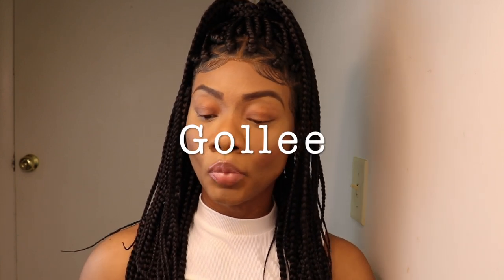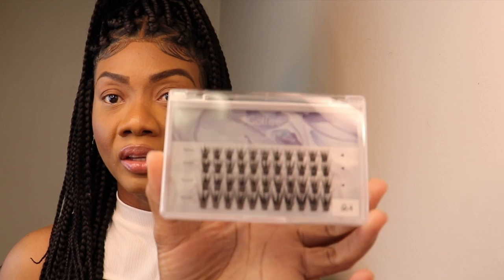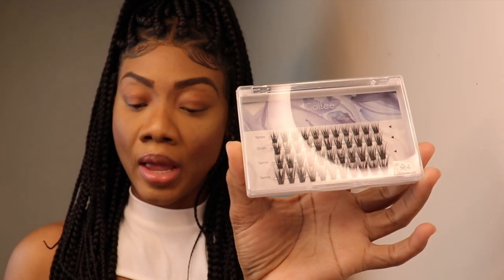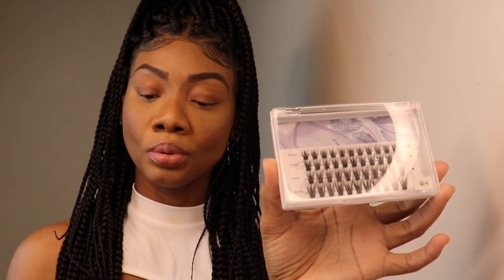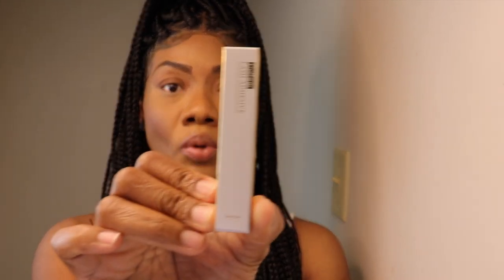Today I'll be doing an eyelash review, and this is from a company by the name of Goli. These are the lashes they sent, and these are their cluster lashes. It came with two glues — this is one of them.